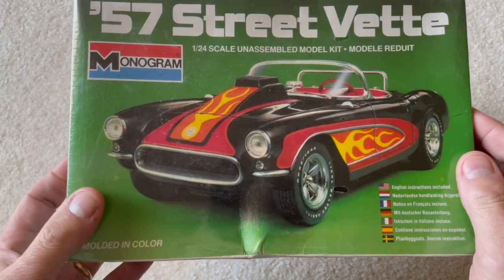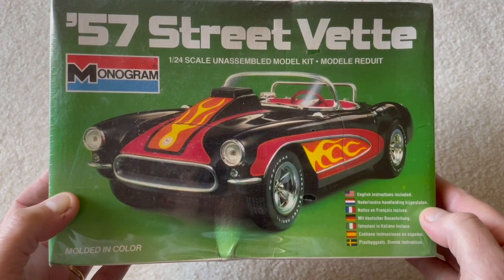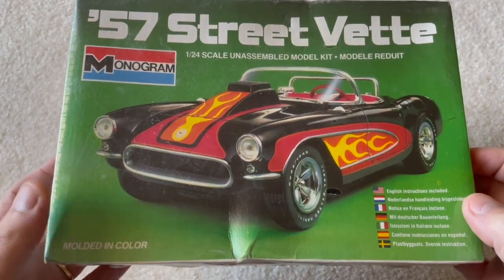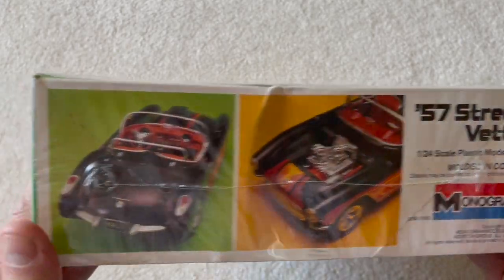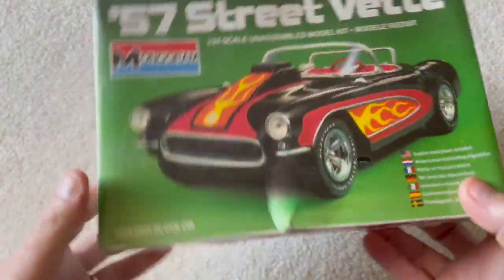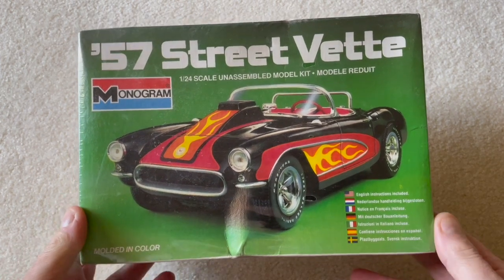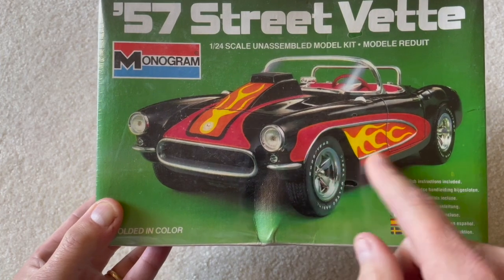Now is going to be the time to build this. We're going to try to duplicate this box art photo with no paint. And if you look carefully, it has a red interior, so that is where the newer kit is going to come in — it will donate some of its parts. The engine might get some of the red. This is the '57 Street Vet, the second issue of the Monogram '57 Corvette that eventually became Revell Monogram, copyright 1981. I've basically got both of these kits for the same price as a new kit at Hobby Lobby.